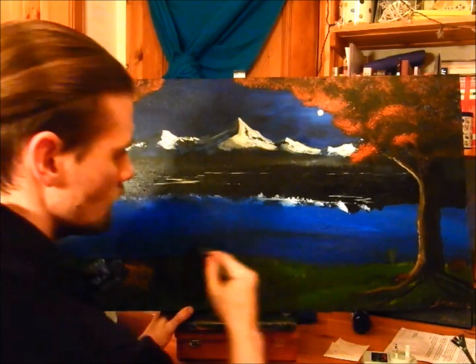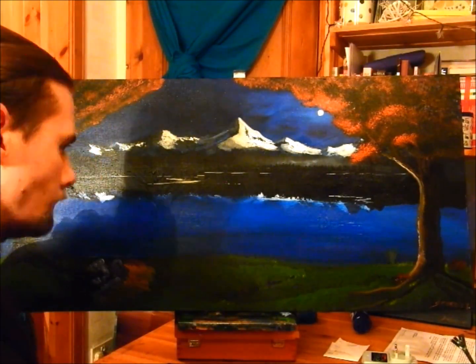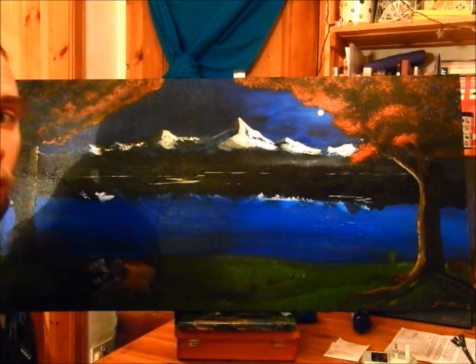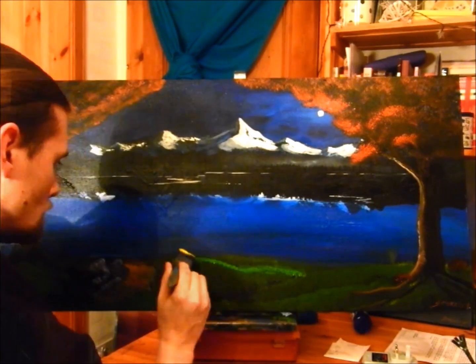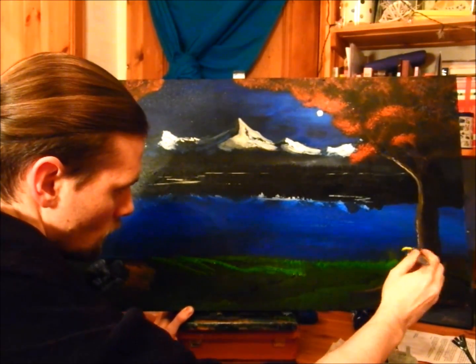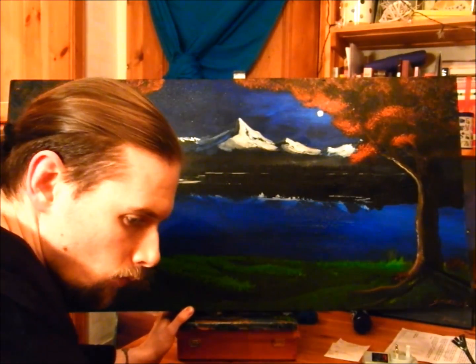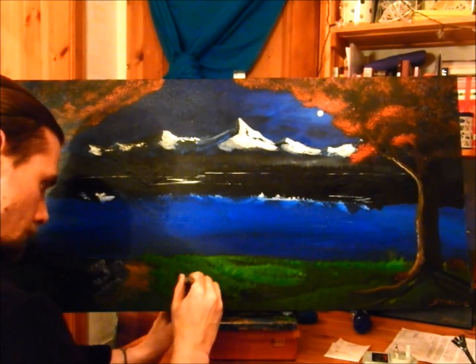Here in this painting I'm editing, you can see where I've basically put back in the water, and we're going to be touching up a few things here and there. I'm adding grass and some highlights — this is just made with sap green and a bright yellow.